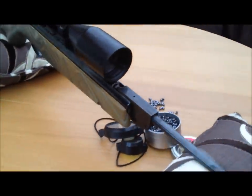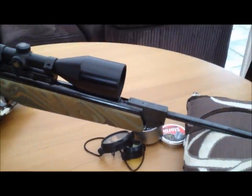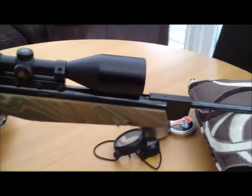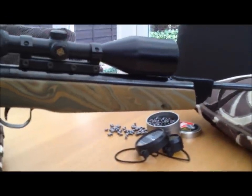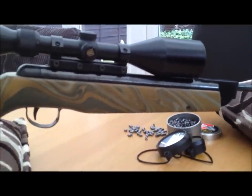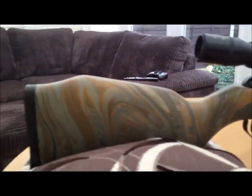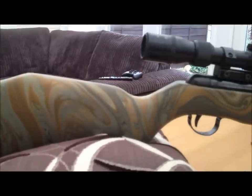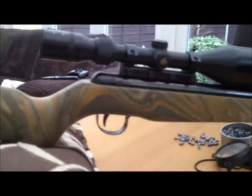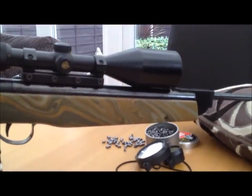This is a .22 calibre air rifle — it's a Webley and Scott. The finish that we put on the stock in the end was a 5% matte acrylic. It's got no sheen whatsoever on this clear coat, and we built up the clear coats — there must be at least a dozen coats that have gone on this.